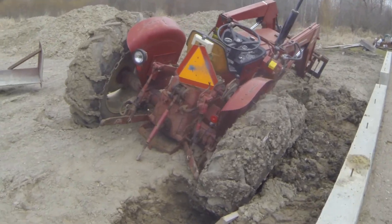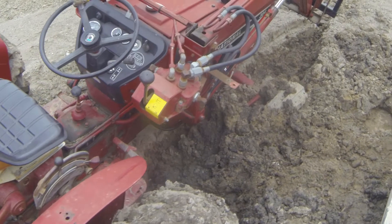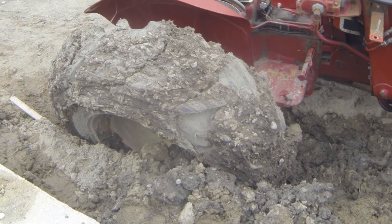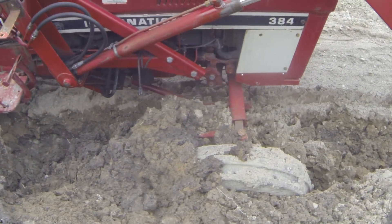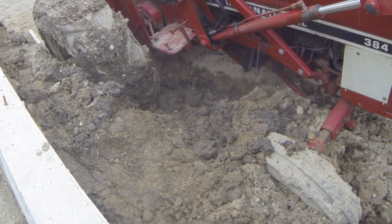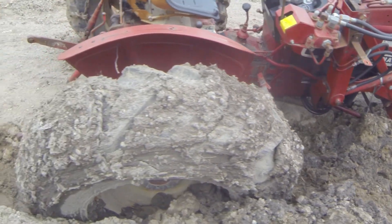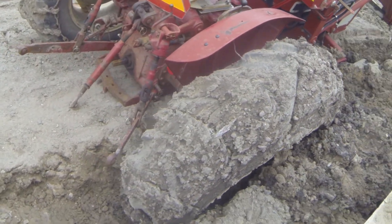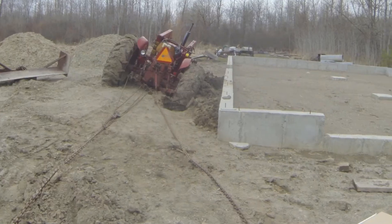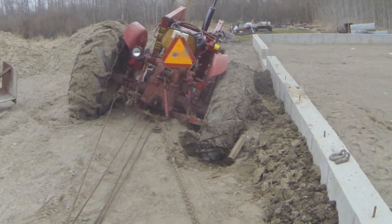So here is our tractor — I've buried it nicely. It doesn't look that bad from the back, but as you can see the front tire is almost gone. So yeah, we're gonna have a bit of a pull on our hands to get this guy out, but we'll get it. You'll see some of the tools that we're about to use right shortly. You can see we sunk one side pretty deep.